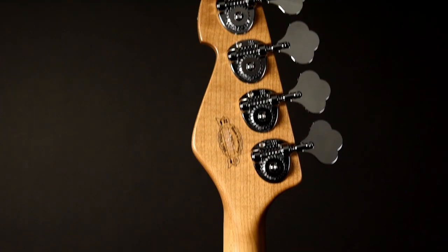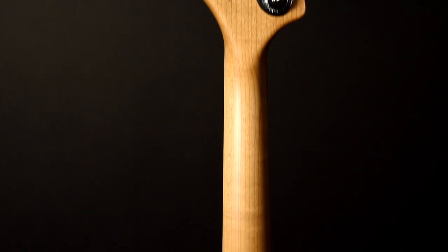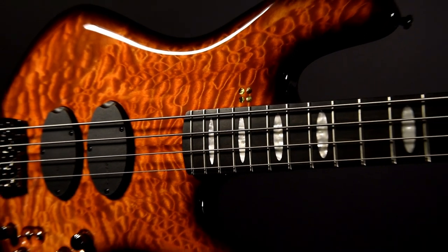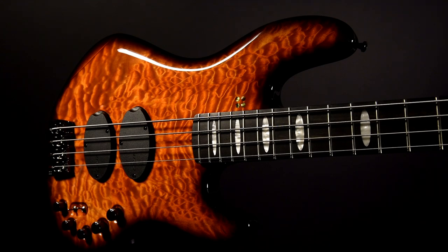The neck is made from European roasted maple. The roasting is a very special thermal treatment. Every Sandberg California Supreme has a beautiful quilted maple top, available in three colors.